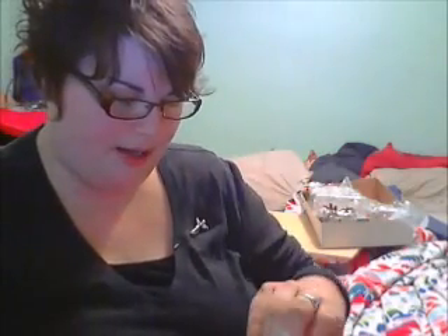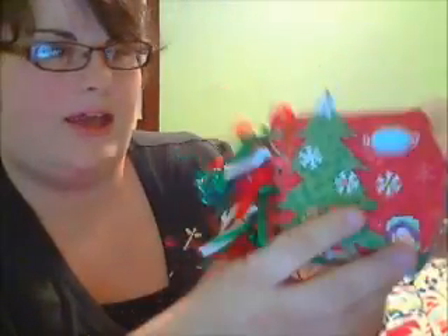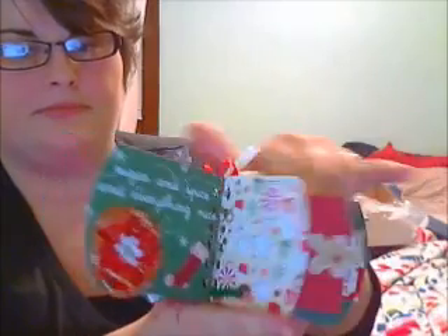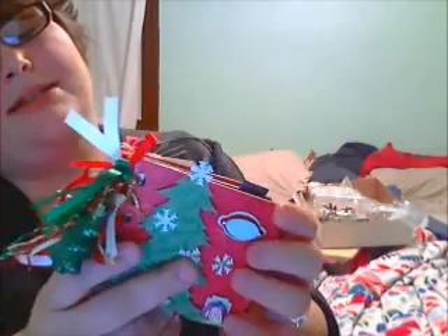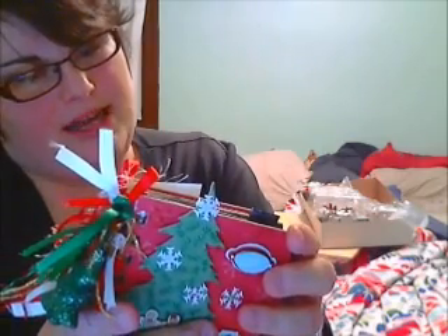The next one we have is from Sandra Prye. Very cute. She wrapped hers in a snowman bag, and she also has lots of decoration hanging off the side. Her cover says 'Happy Holidays.' Very cute. There's a tag here, and more tags on the side. Lots and lots of tags. And again, this is by Sandra Prye. Her YouTube is Prime Design, and she has primedesign.blogspot.com.